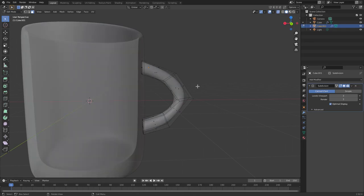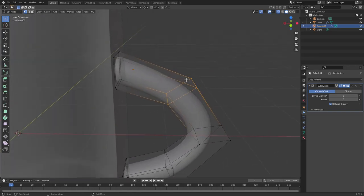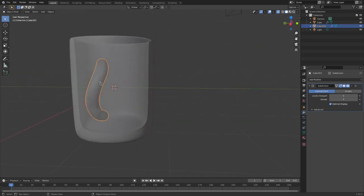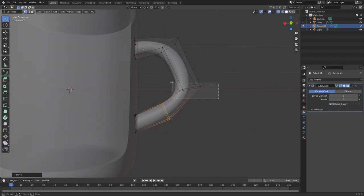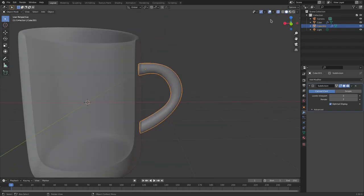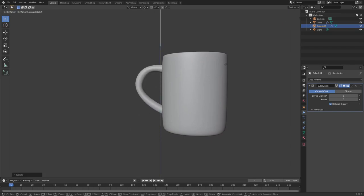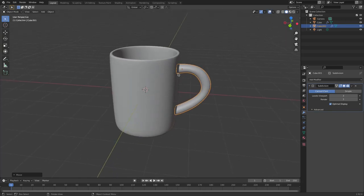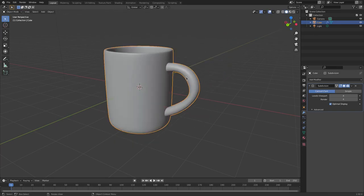Enable x-ray mode with the button at the top right, go to vertex select, and drag a box over the vertices on the leftmost side of the handle. Hit G Z to move them straight up or down — make sure you hit Z so it stays on the Z axis and doesn't go sideways. Repeat with G Z for the other sections until the handle shape looks right. Uncheck x-ray. Scale and position the handle as needed with S and G Z. Then select the handle, Shift-click the mug, right-click and Join — they are now one object.